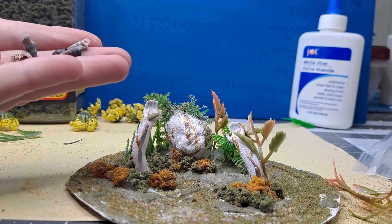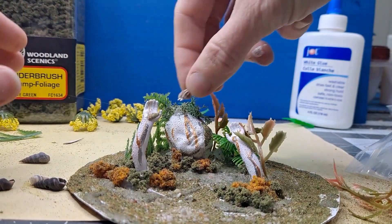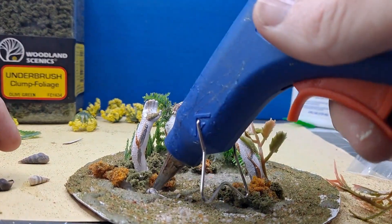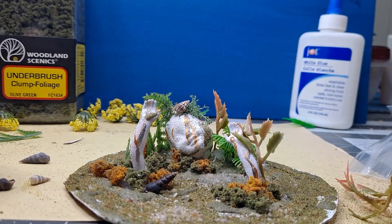Once that dries, we're going to go ahead and hot glue some seashells to make it really come together with that seafloor look. And it's just creepy — it's already a creepy piece, so why not make it more creepy, right?